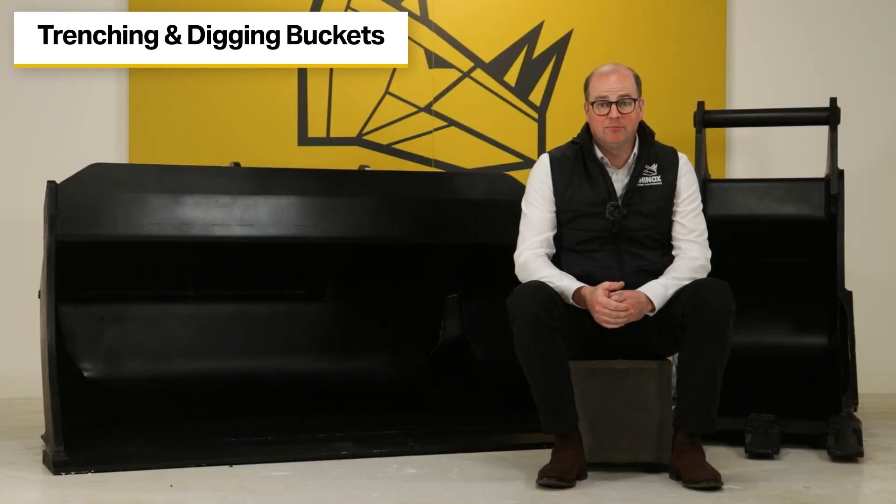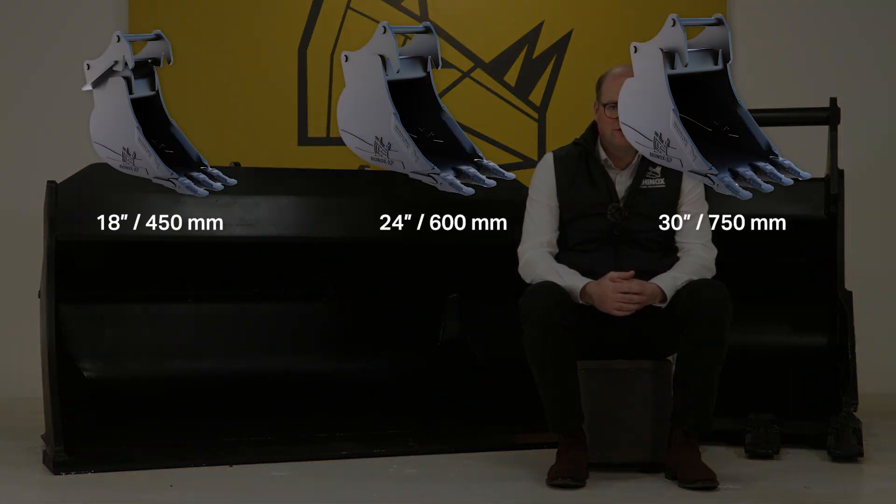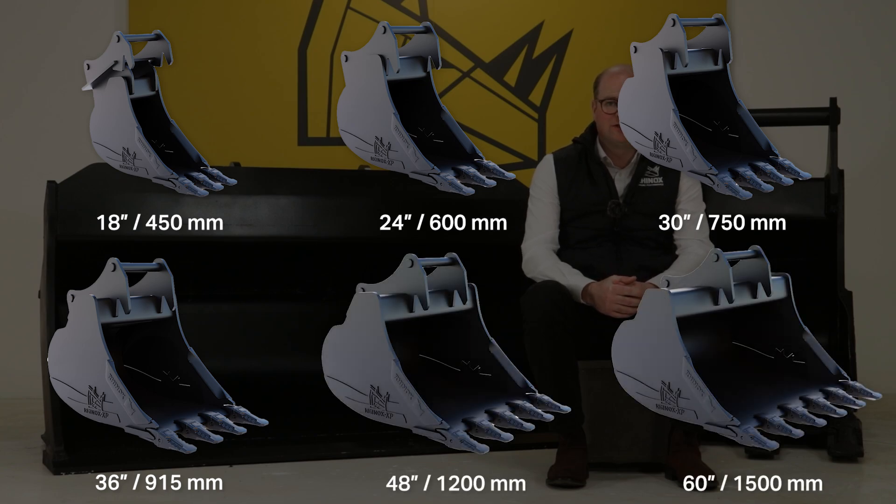The S70 pickup tilt rotate range is to suit 20 to 25 tonne machines. The Rhinox Trenching and Digging buckets are available in 18 inch, 24 inch, 30 inch, 36 inch, 48 inch and 60 inch widths.